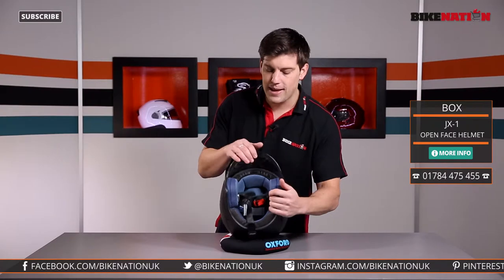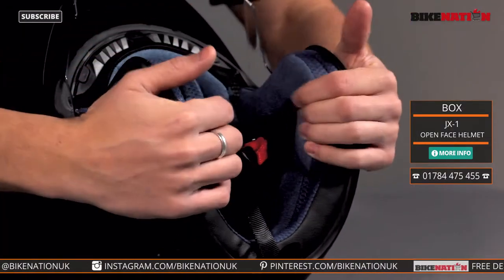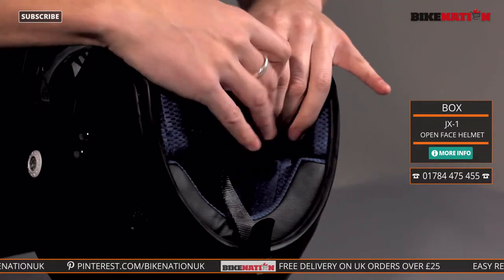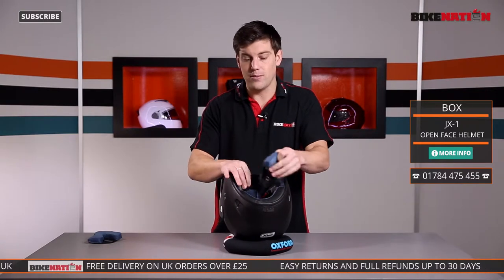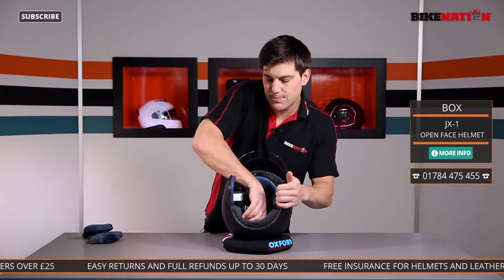Now let's have a quick look at the inside and the pads. Nice and comfortable as you'd expect — squidgy yet supporting where you need them. What's nice is you can actually take out the two cheek pads, one from either side, so if you want to give them a bit of a clean you can, and then pop them back in. Just three poppers is all it has there.